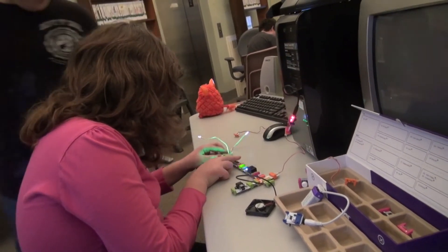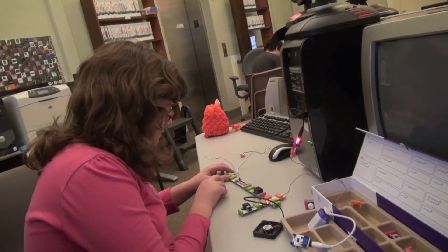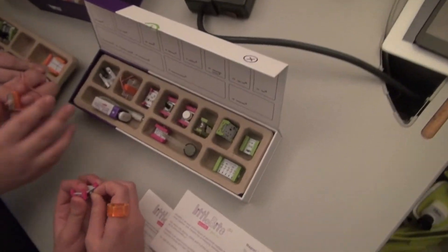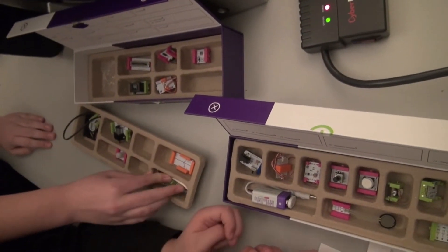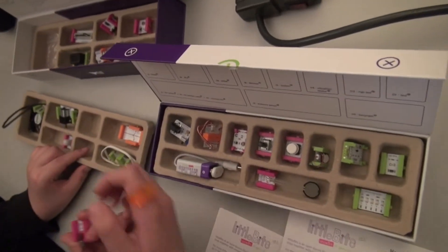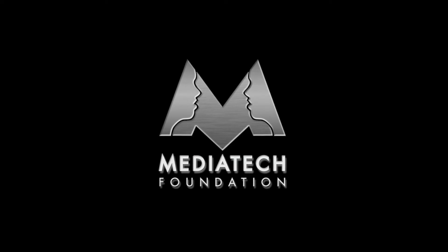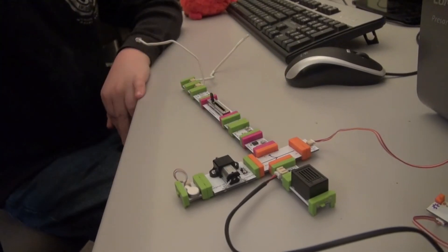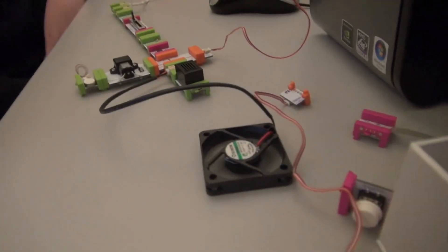So there you have it — Little Bits. Rather pricey, but certainly effective at giving children a great first successful experience with electronics. It's really hard to fail. If you snap something together and it doesn't work, it just doesn't work. We also really like these little trays that help keep all of the modules in place. I'm Warren Buckleitner — we'll see you next time. We've made an incredibly obnoxious, annoying interview.